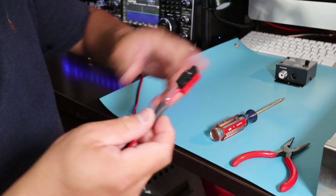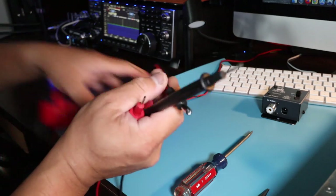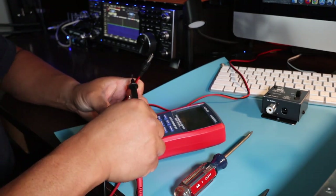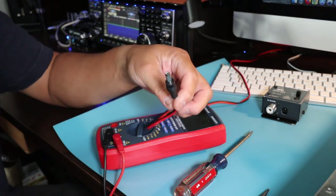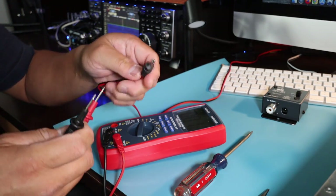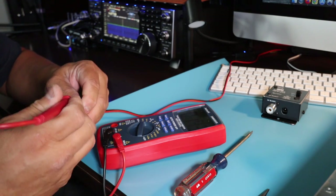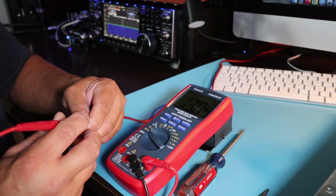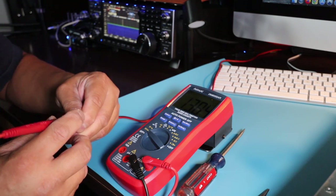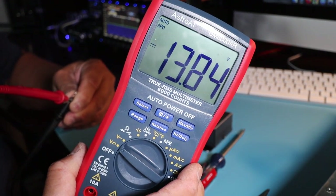I'm going to take this heat shrink tubing and heat shrink it together just like this. I'm going to test the power just to make sure there is current going through the power plug. I got it connected to the power pole distribution — outside the shield the center is positive. I got 13.84 volts — perfect.